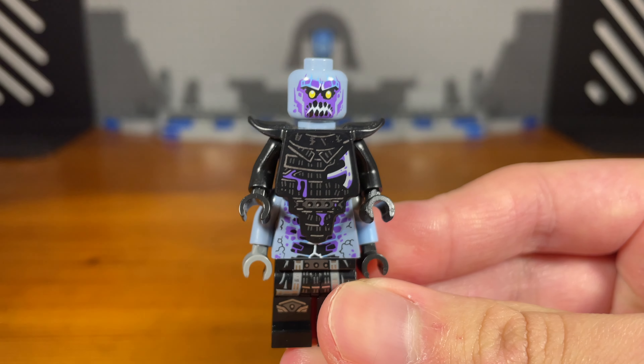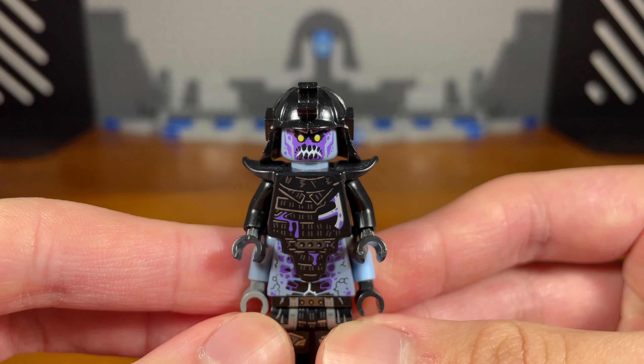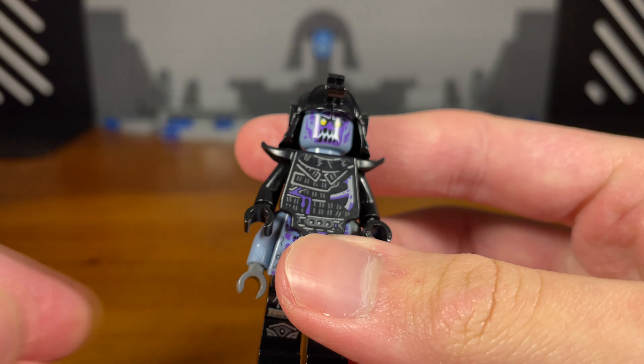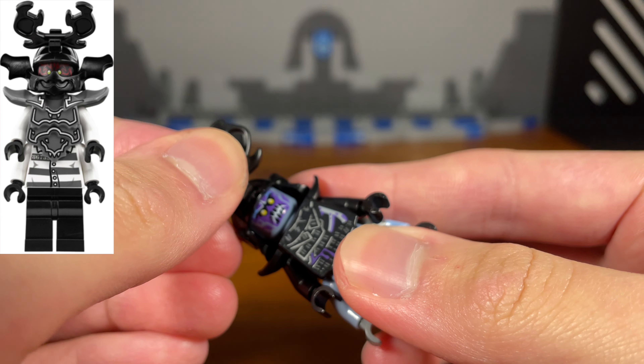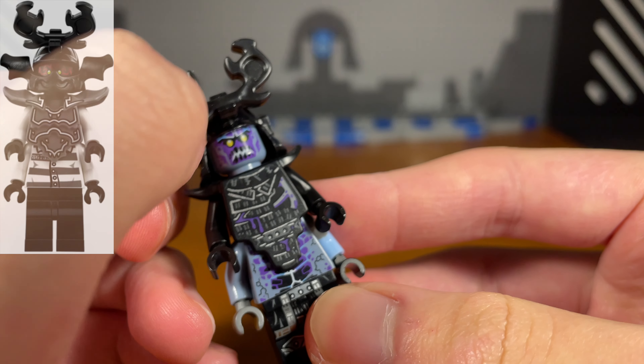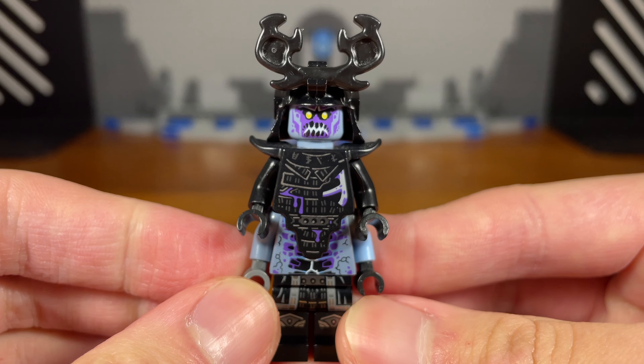For the last two pieces, we're going to take this black samurai helmet piece and pop that on right there. Then for the last piece, we're going to take this black upper piece and pop that on right there. And then we have the completed zombie Garmadon.